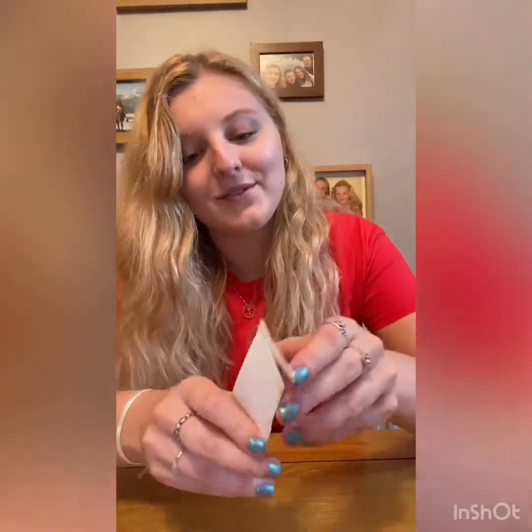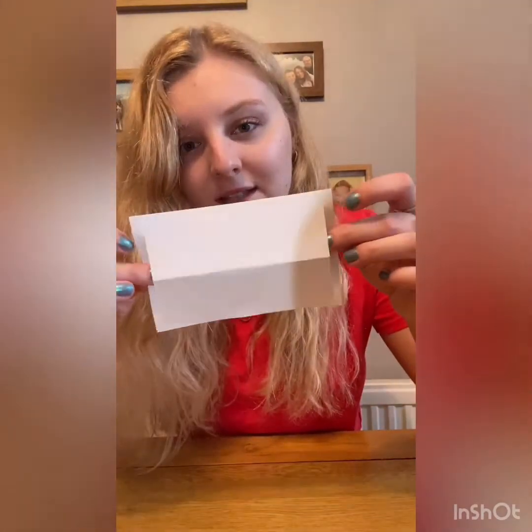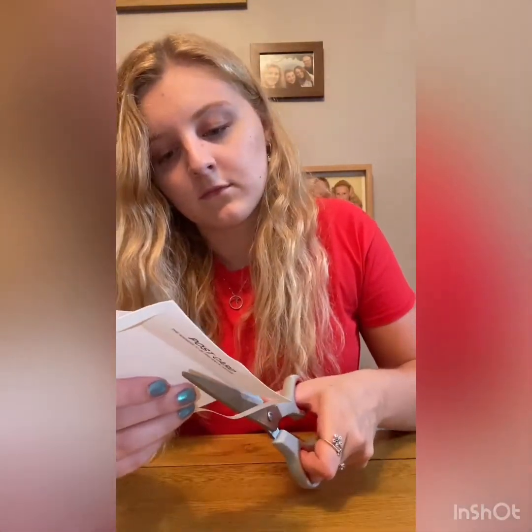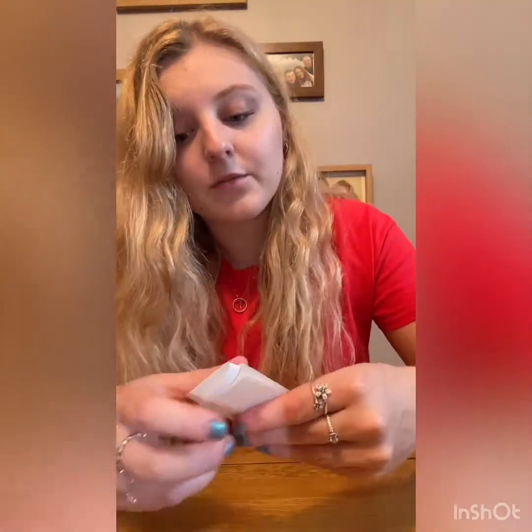You are then going to unfold it. And on this folded edge, you're going to remove the two slits that you've just done, and you're going to cut across this folded line. So you'll have something like this — like a little window. You're then going to refold it.